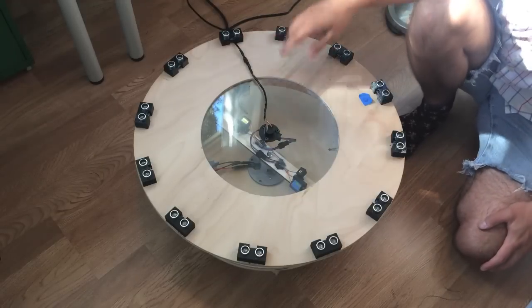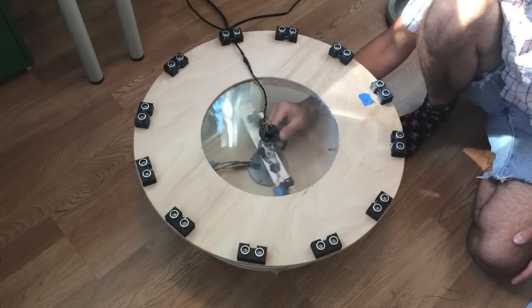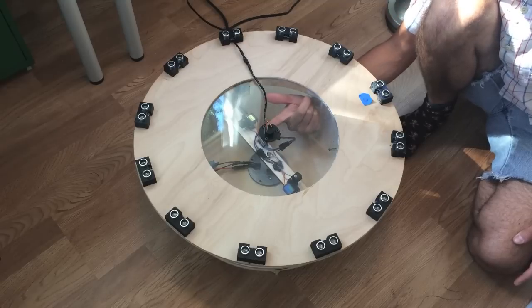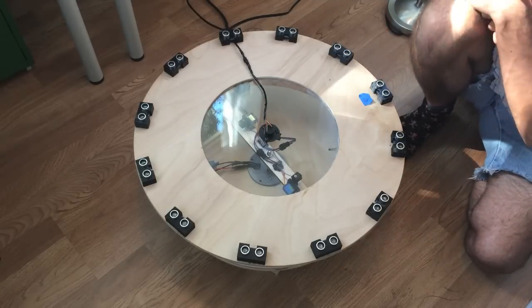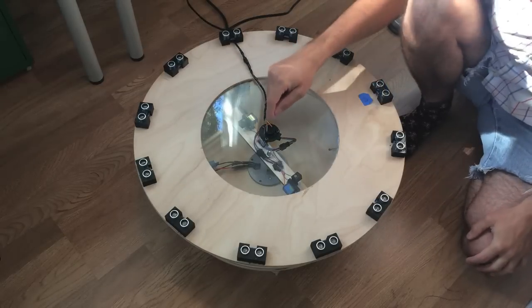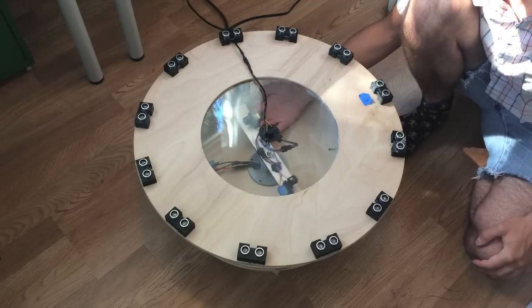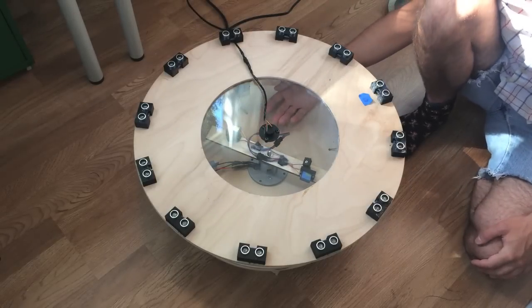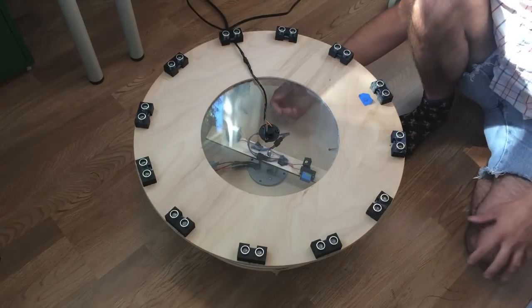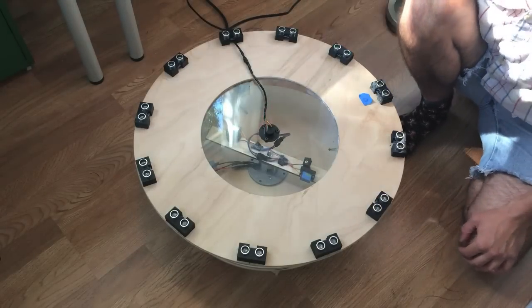The control signals for the servos and the lasers are attached to these cables here and run up through a slip ring. When I started this project, I didn't know how to handle spinning electronics. One way is to just attach a power supply to the actual spinning device, and I have links to projects that do that in the Instructable.